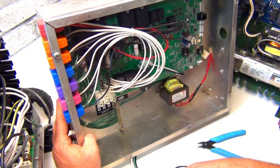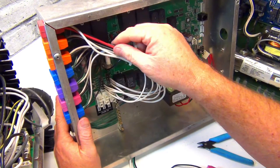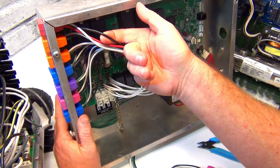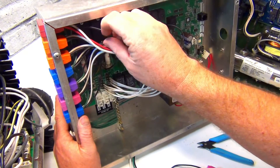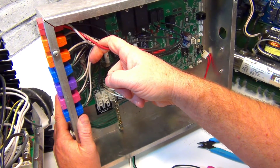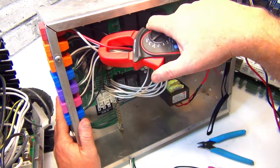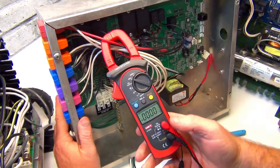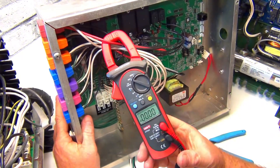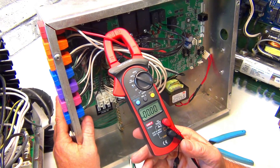For a two-speed pump, the leads are off the clip - red is high speed, black is low speed, each with different amperage. For high speed, hit the button on the topside. You want to hear a relay click; if there's no click, it could be a relay or board issue. High speed is normally around 12 amps.